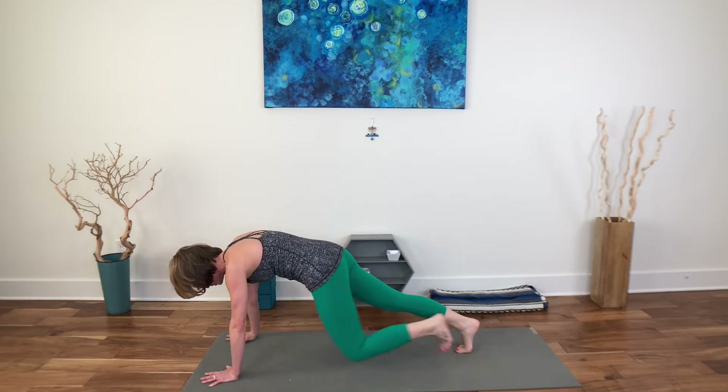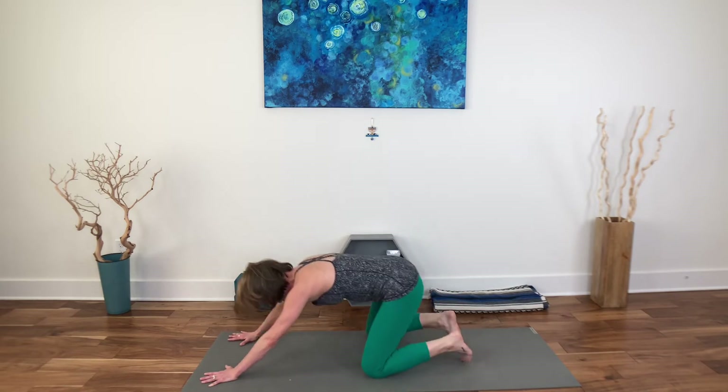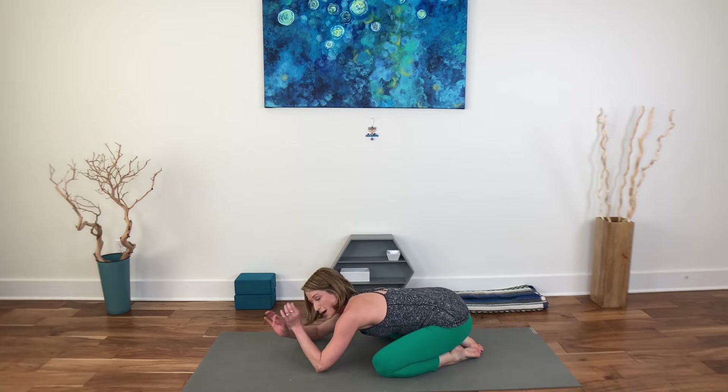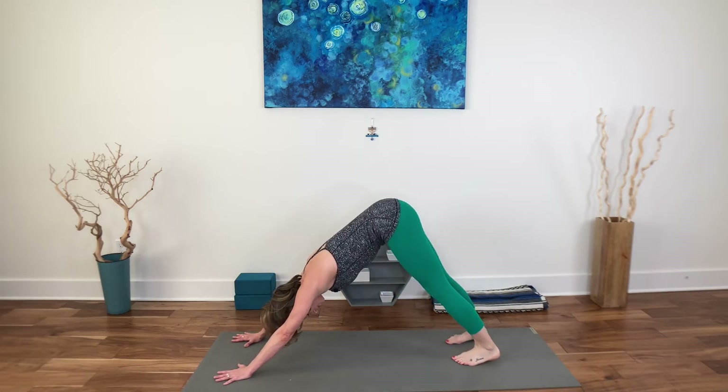Downward facing dog or child's pose — maybe rolling the wrists. If you need to get off the wrist at any time, absolutely do. Soften out your neck, locate your breathing.